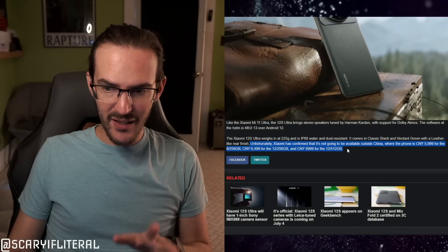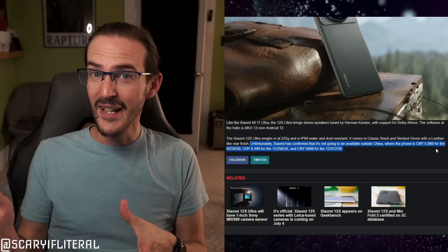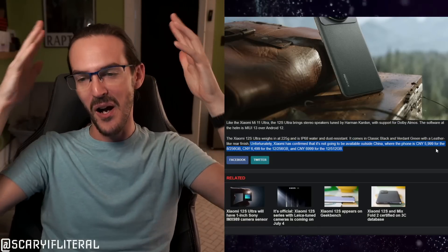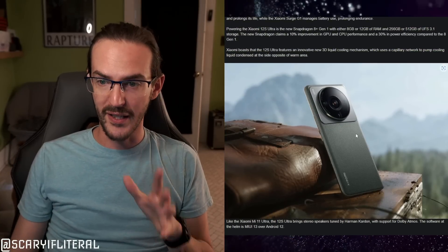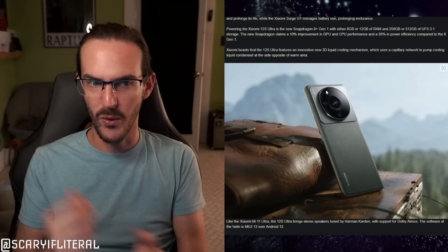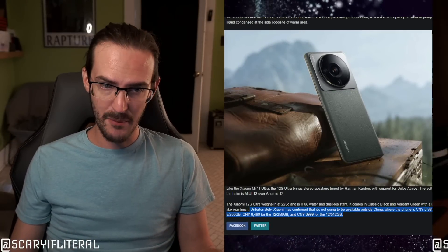Unfortunately, there is a bit of bad news: this phone apparently will not be available outside of China, where it's priced at 5,999 Chinese yuan — roughly $900 USD. Why can't we have this for $900? I'm typically a foldable phone guy, but this camera module is such a wild, oddball feature, and with liquid cooling on top of that — for $900, if it came stateside, I might actually be tempted to buy this just to have a phenomenal camera.